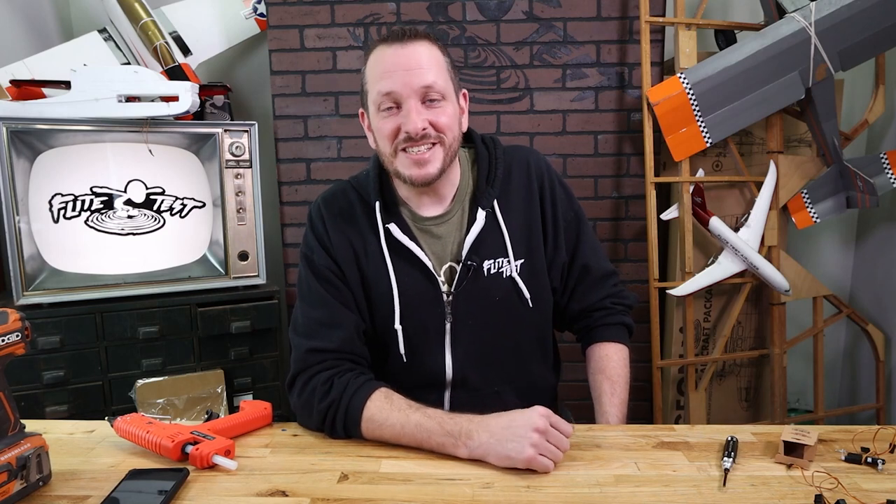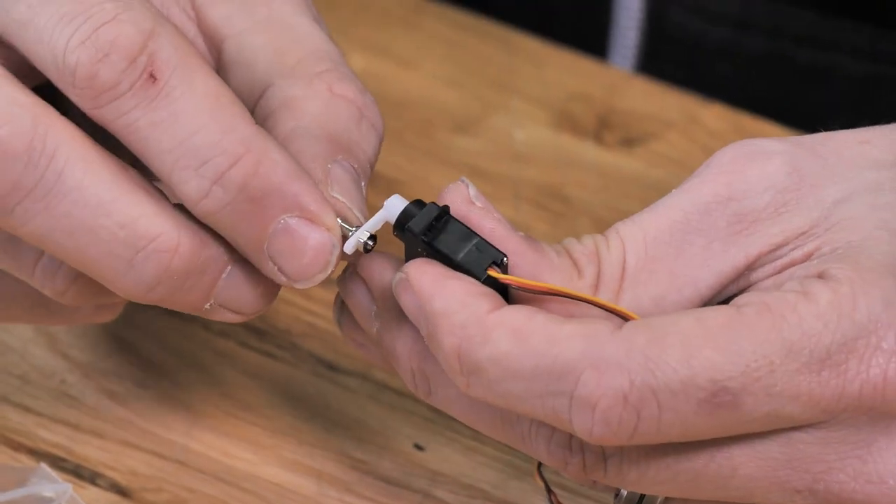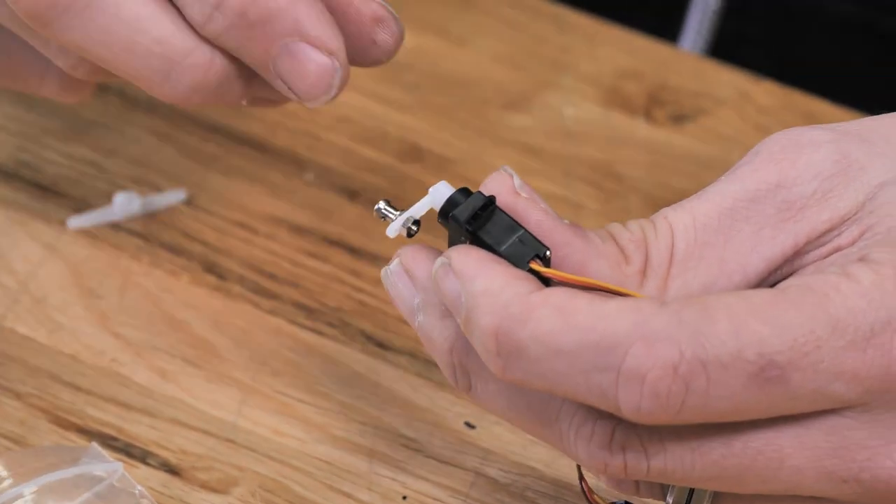Hey friends, welcome to Flight Test Tech. I'm Josh. Today we're going to be showing you how to center your servos and also install the linkage stoppers for our FT-Tenant. In this case we're gonna be installing two servos on our fuselage for rudder and elevator.